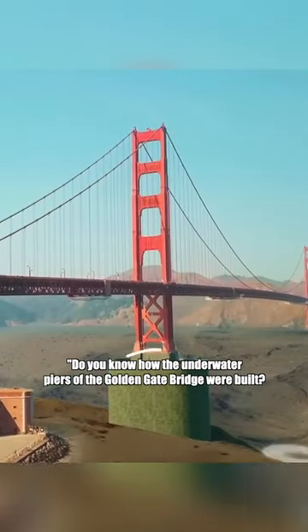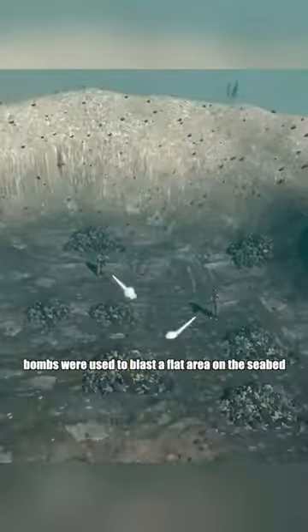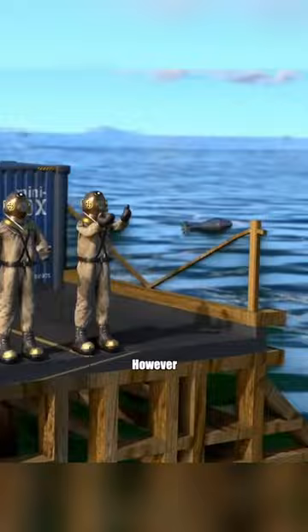Do you know how the underwater piers of the Golden Gate Bridge were built? Actually, before construction, bombs were used to blast a flat area on the seabed. However, how to blast is important.